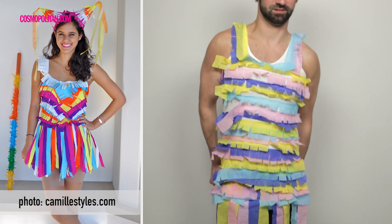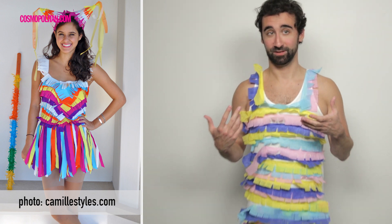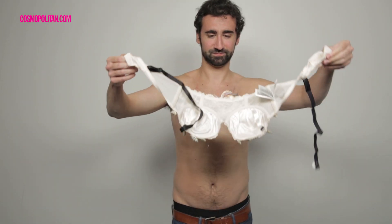You can't actually see my crotch though at this point, right? But... somehow... F*** you, Halloween.